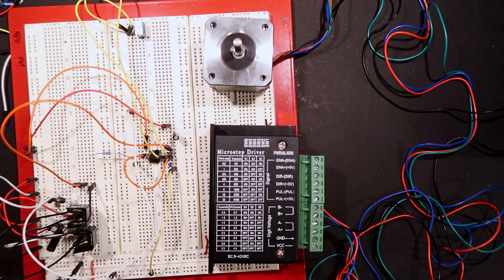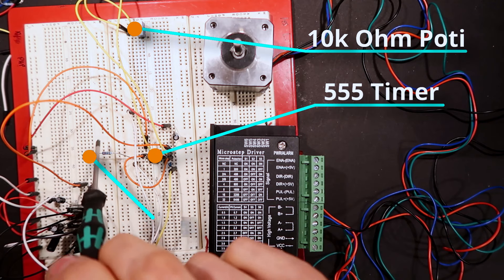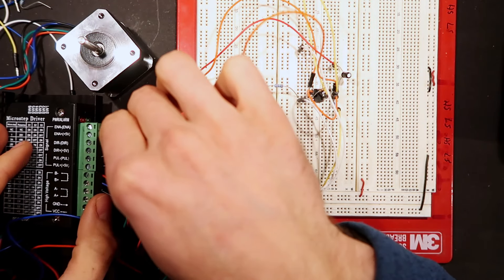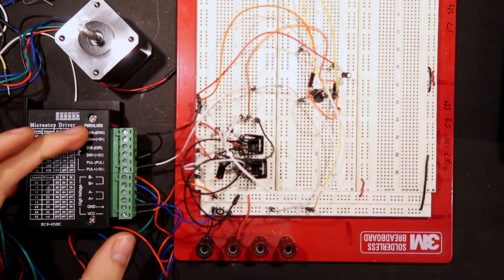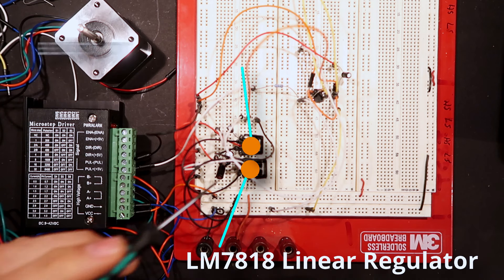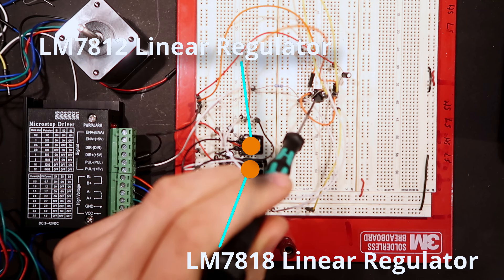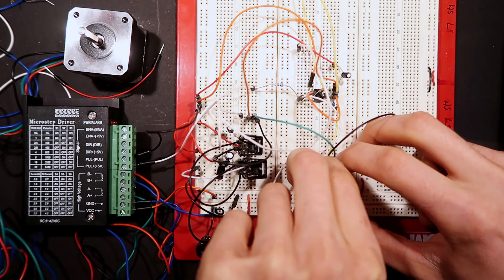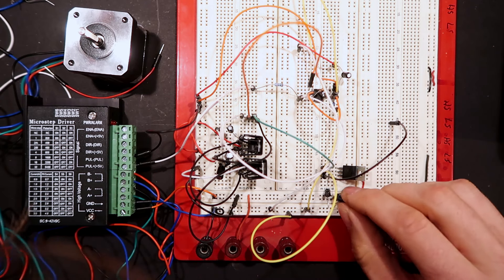Here's my 555 with a potentiometer to control the frequency. The output is here on this resistor, then we need pulse minus on the common ground. We need power — 9 to 42 volts — and an enable signal otherwise it won't enable. I've got an 18-volt linear regulator and a 12-volt linear regulator, so we're running around 20 volts. The 555 circuit runs on 12 volts. Unfortunately I don't have a 5-volt regulator, so let's build up another one — sorry, I know this isn't the nicest circuit you've ever seen, but that's how we work on this channel.